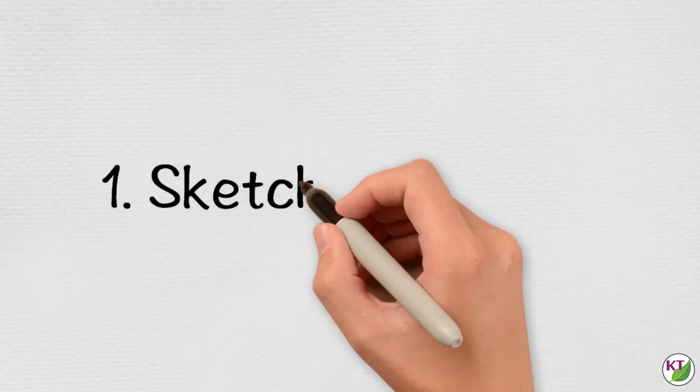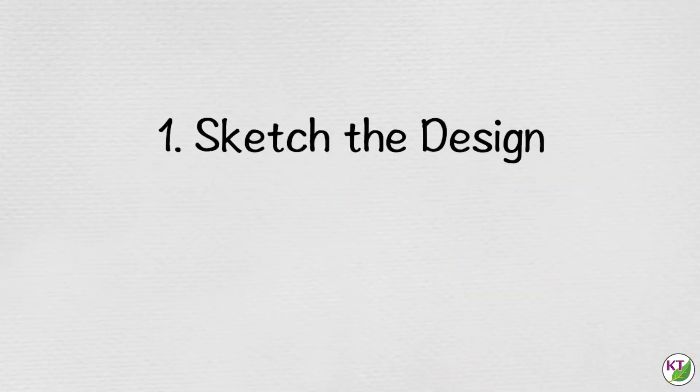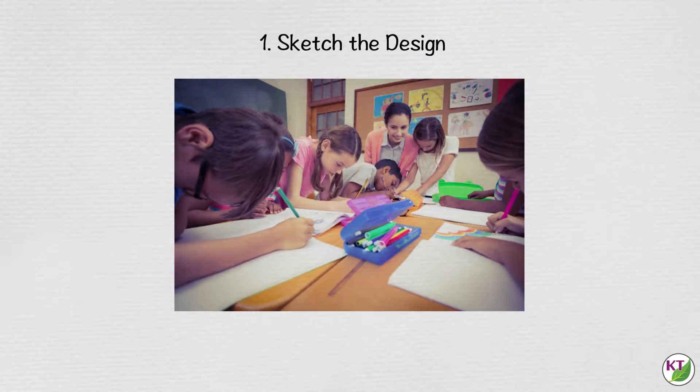Sketch the design. This is a tried and true method and it's by far the most used. For that reason, and because not all students are able to translate their ideas visually in 2D, try relying on this method a little less frequently and give other methods a chance to come up for air.